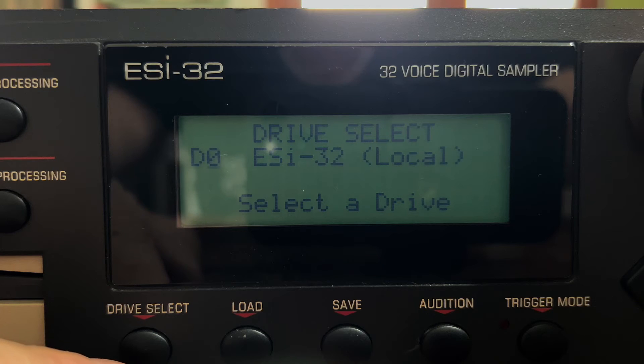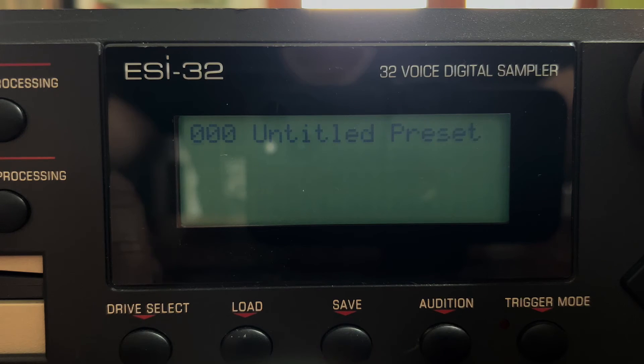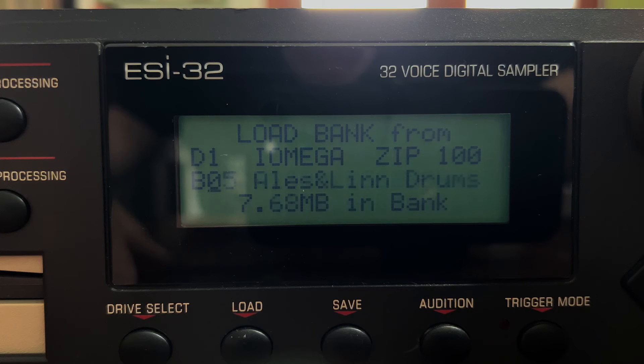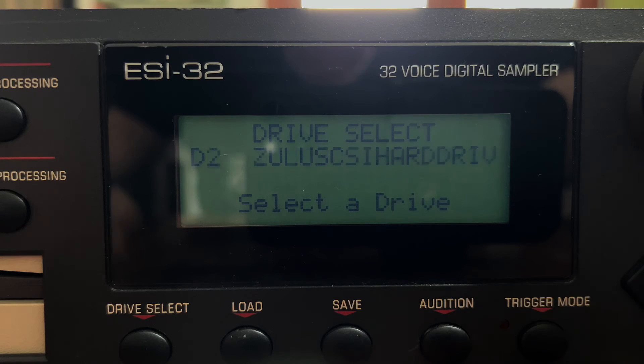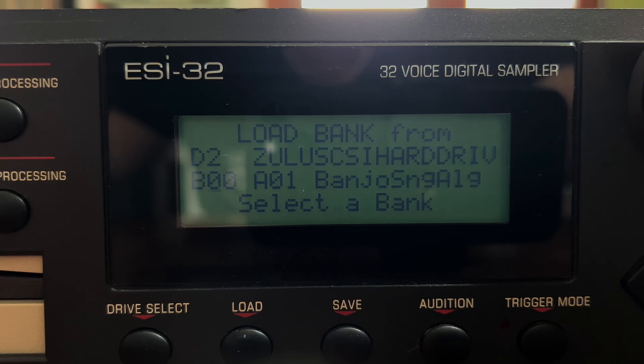I have moved the ESI-32 on disk 0. So if I simply want to load something from the Zip drive, I select the Zip and then I can load something from the iOmega Zip. If I want to move back and load something else from disk 2, I simply select the ZuluSCSI and then load, and I can load everything else from that disk drive.